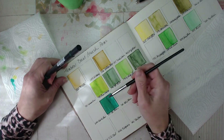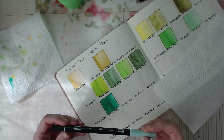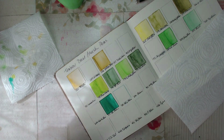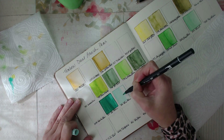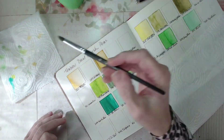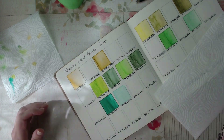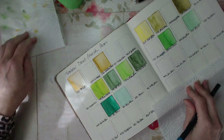I'd also like to have a playlist on this channel that will be more about the how-to's of some more mundane tasks like swatching. But I find that swatching is also very meditative, and one of the surprising things about it is that it's a great way to just get some creative juices flowing.